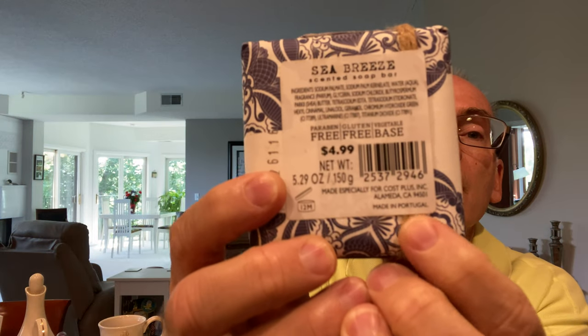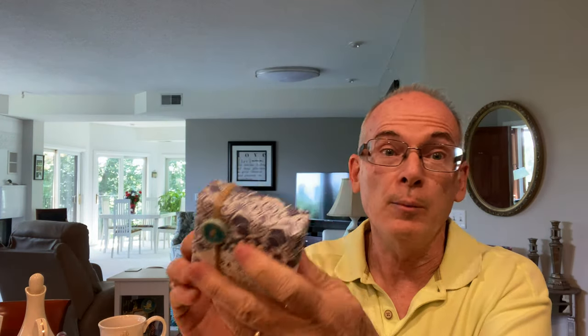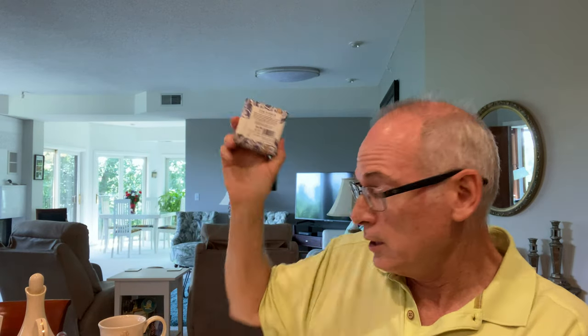I found this bar of soap. I started reading 'Seabreeze' on the front, and then I looked on the back and it's a handmade soap, which we always like. The smell was pretty good. I was debating on it, but right at the very bottom it says made in Portugal — that made up my mind. I had to get it because my grandfather immigrated from Portugal. So I now have a Portuguese bar of soap!